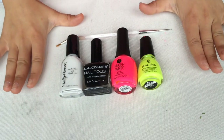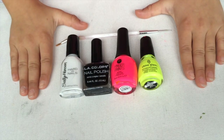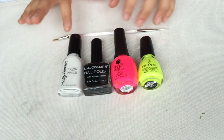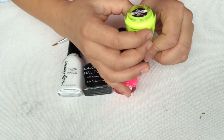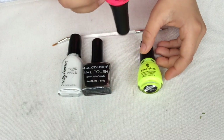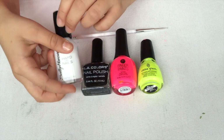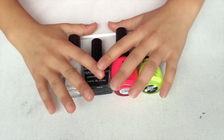We're going to do a leopard or a cheetah neon print and I am using my two favorite colors and my favorite white. The yellow is called Celtic Sun, the pink is called Pink Perspective, and the white is called Hard to Get. So let's get started.